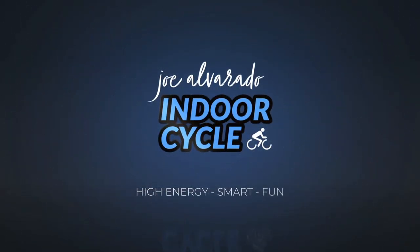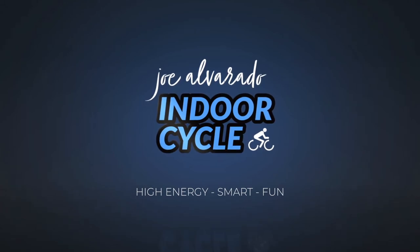Hey, welcome to the Equalizer ride! My name is Joe Alvarado, I'm your educator, your partner, your companion during this 30-minute ride where we're going to do equal work, equal recovery — that's why we call it the Equalizer — all to a backdrop of some 80s soundtrack remixes. I hope you love it!